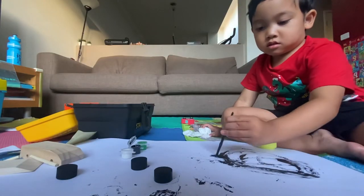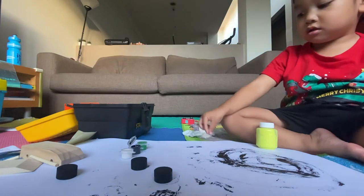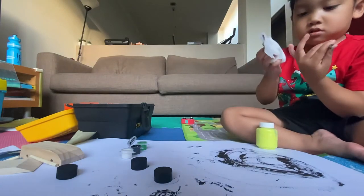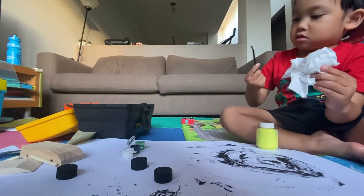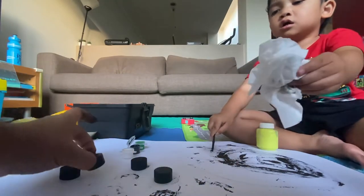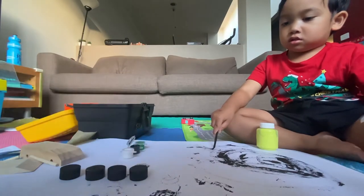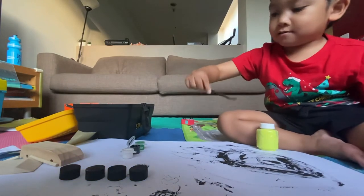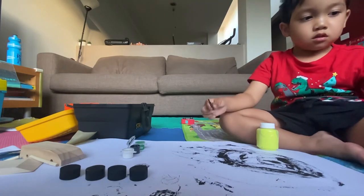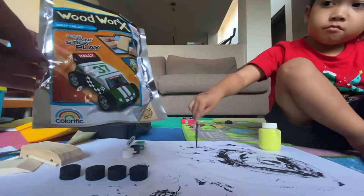What are you painting? And yellow. Yes, that's right. What are you painting? Okay, not yet — see, it's not yet dry — and then what else are we going to paint? Black. What do you think? This one.